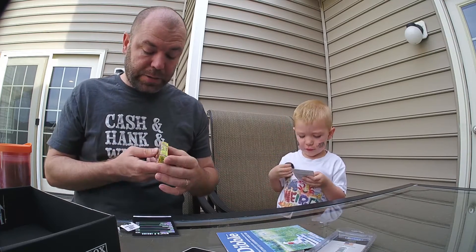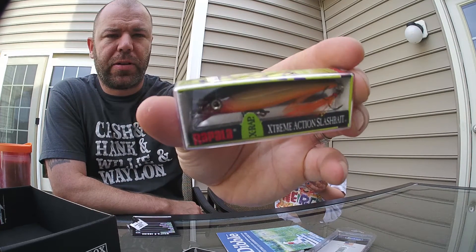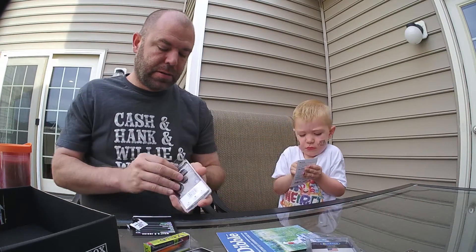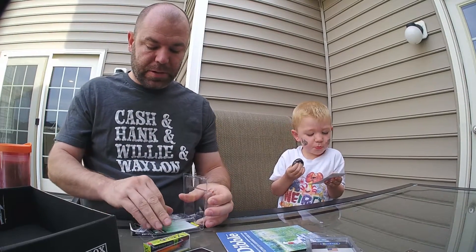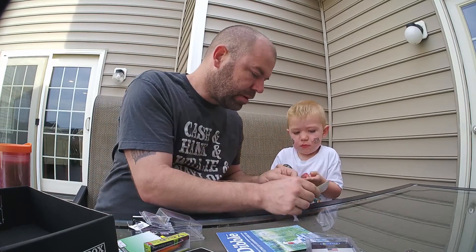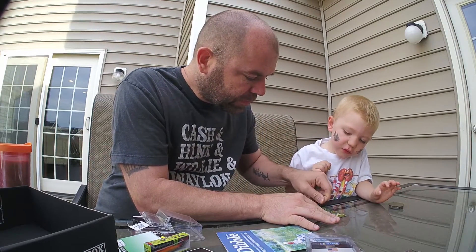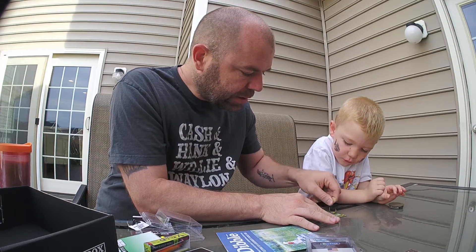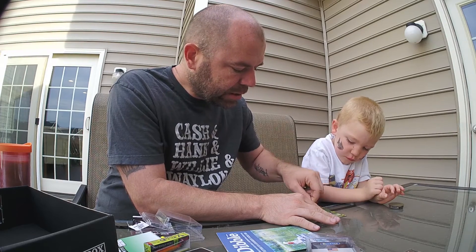This X-Rap from Rapala is $10.50. It's orange, or they call it gold, with little orange feathers on the back. Then we scratched the Match the Hatch card — two bobbers, a crayfish, another crayfish, a Dibble, and a crankbait. We didn't win anything. If we had matched three, we would have won a Smith Optics hat.